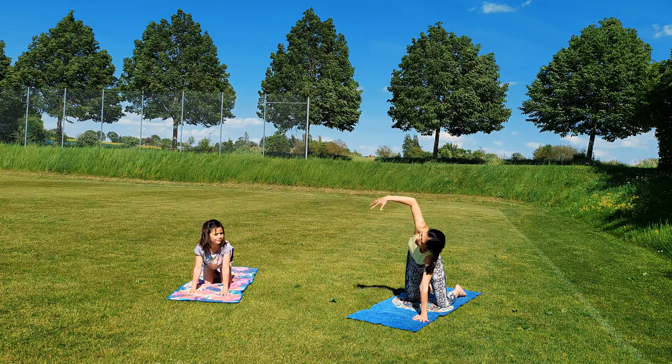Come back to tabletop position and then sit your hips back on your heels. Open your knees wide, reaching your arms forward, and rest your forehead down to the mat. Come into child's pose. Pull your navel in and lengthen your spine.